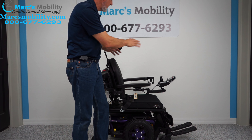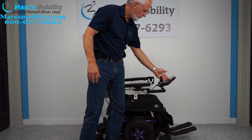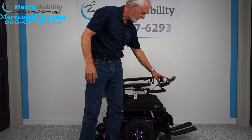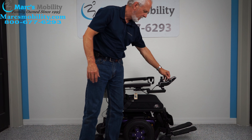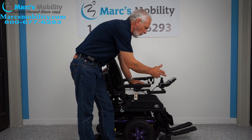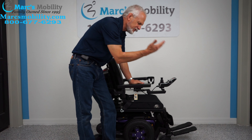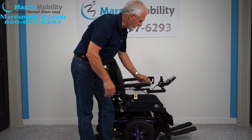All the functions on this chair can be worked through the joystick. You go to the joystick right here and there's a button on the left. You keep pushing forward until you see a picture of your seat on the screen. When you see a picture of the seat, whatever is yellow on it — right now we have the bottom and the back yellow — that would be the electric tilt, so that's what I want to start with.